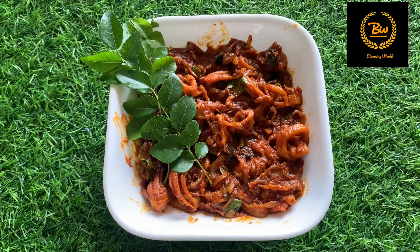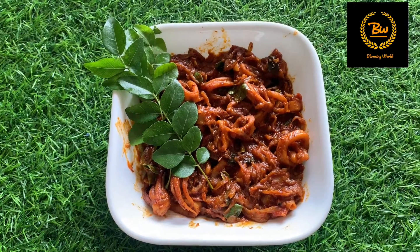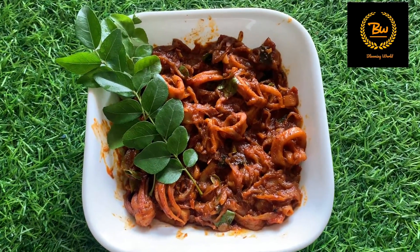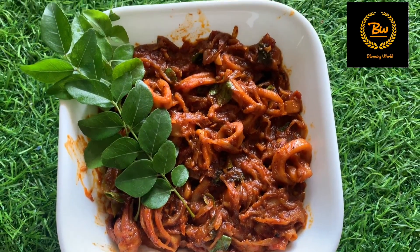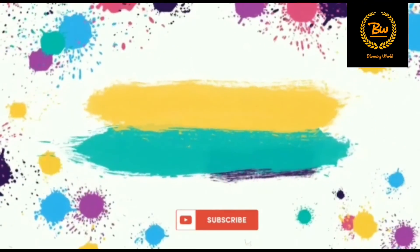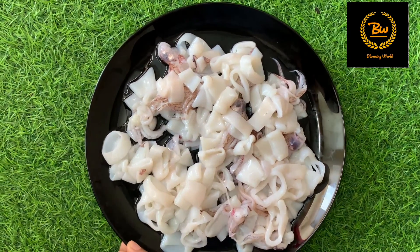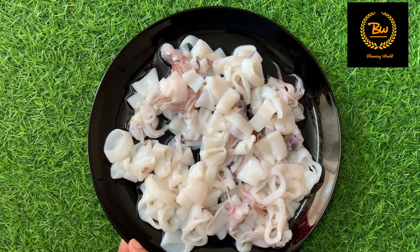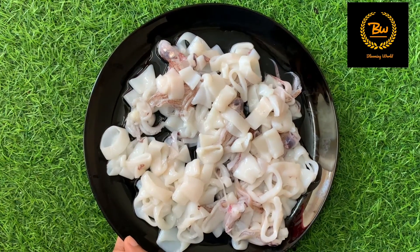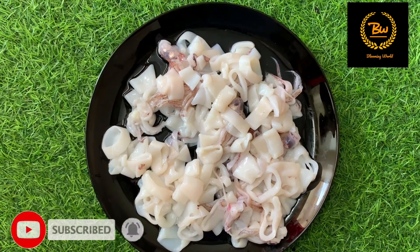We are ready for a recipe. Let's go. I am ready for a recipe, but you will need to cook for a round shape.